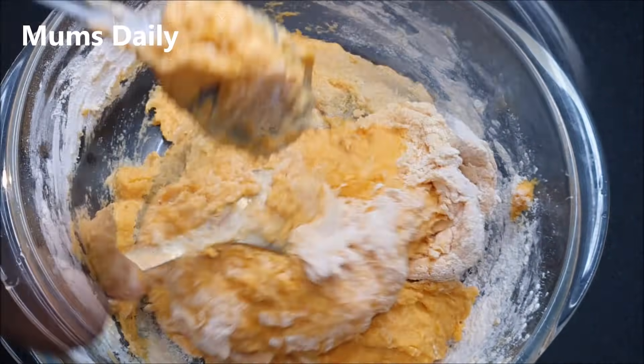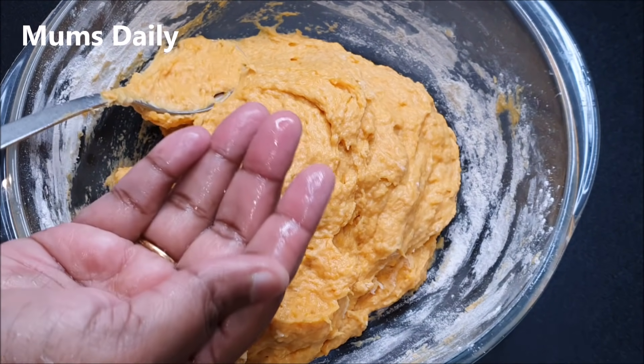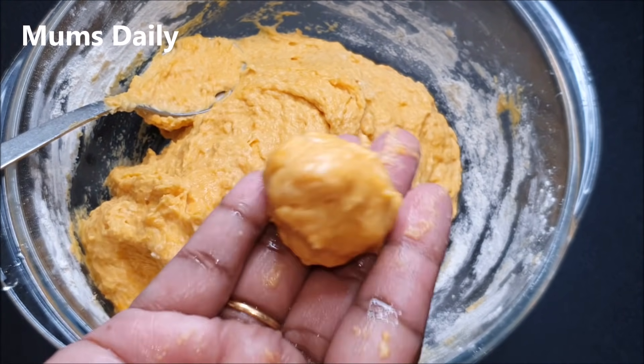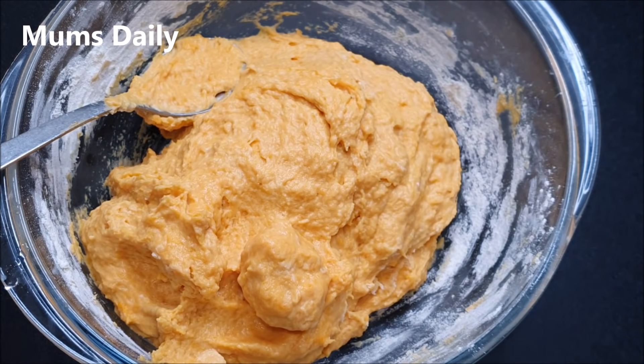We will try to mix this. No matter what, we don't have any problems. But you may get a little juice in there — you don't have to cut it out.